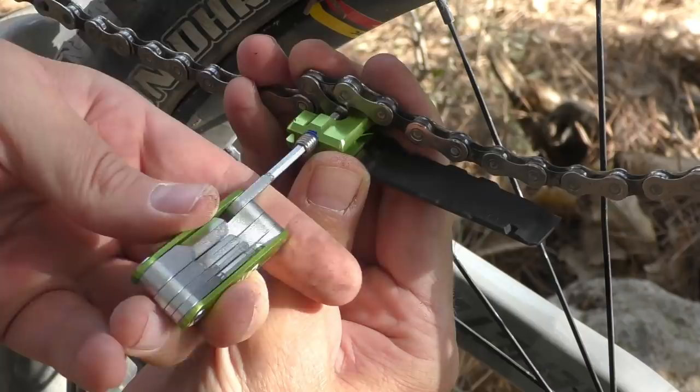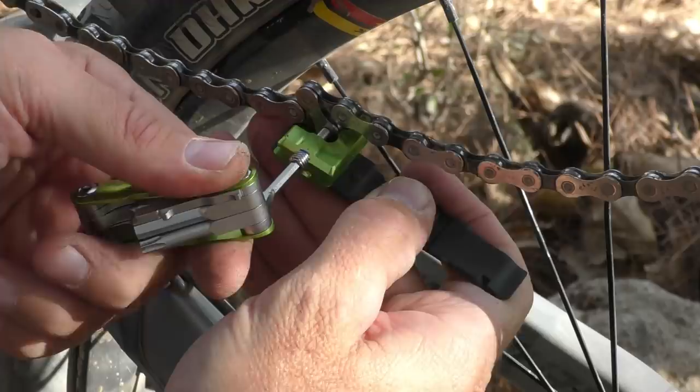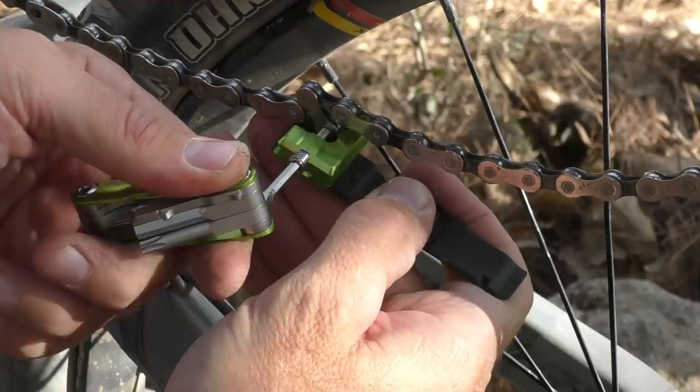1UP even managed to fit a chain breaker in here, actually using part of the system that holds the multi-tool in place as one side of the chain breaker. This part can also do duty as a tire lever, and there are four different size spoke wrenches on it as well.